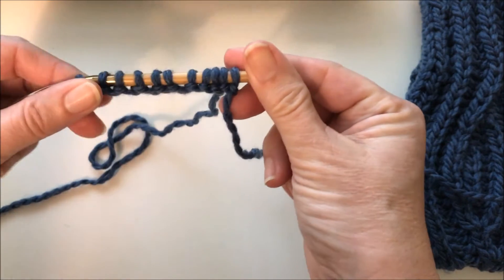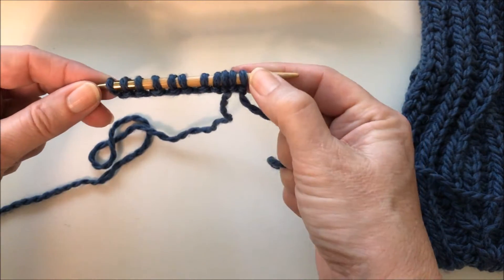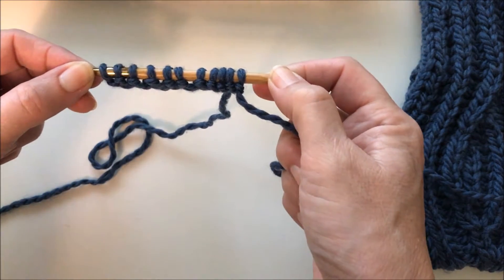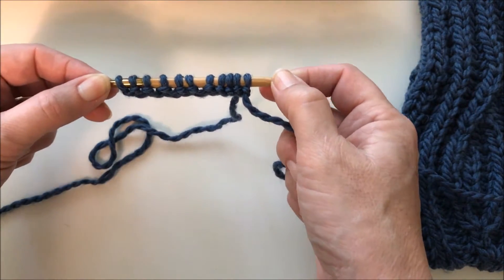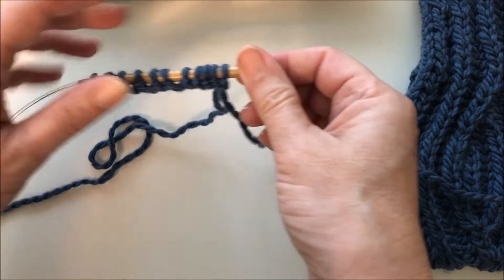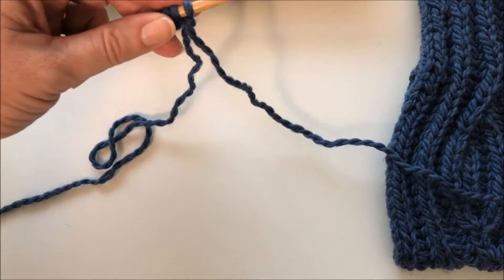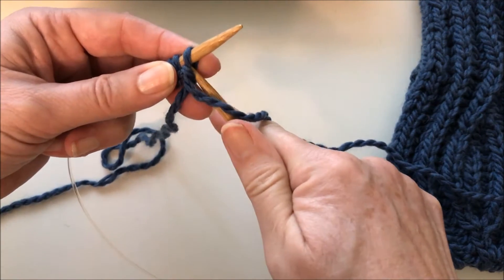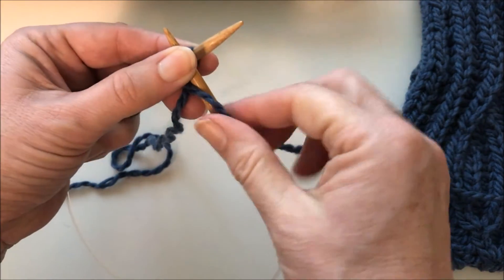With brioche knitting, there's always a setup row. I've cast on 11 stitches, and I like to do brioche knitting with an odd number of stitches because then each edge looks the same. In the setup row, we're going to alternate between slipping a stitch and yarn over at the same time, and knitting a stitch.